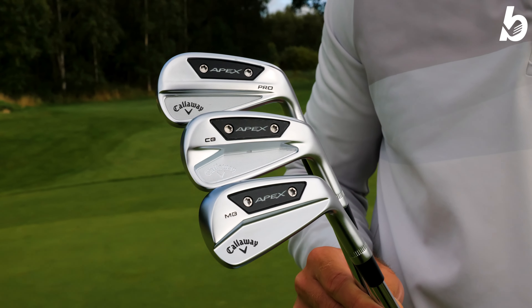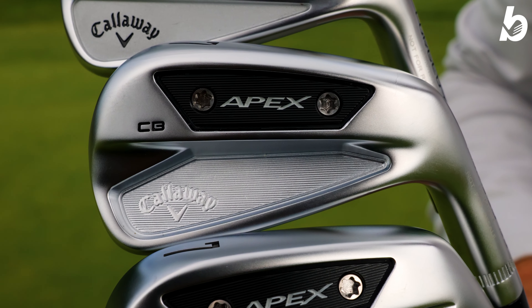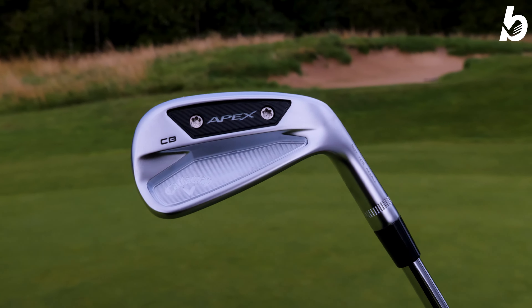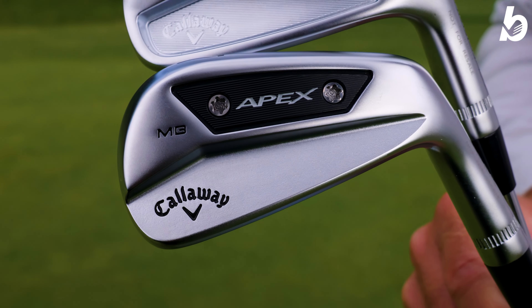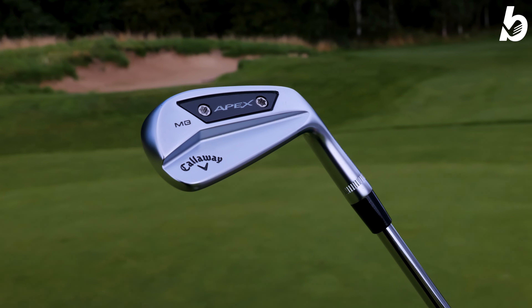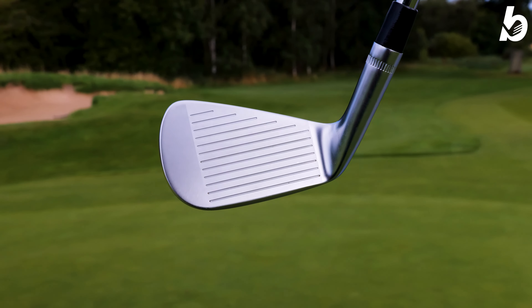Looking at the Pro, CB, and MB, there's a clear standout for me. The consistency I found with the CB was superb and the shots to the flag really suited me — I love the weighting and stability from those toe and heel weights, and the turf interaction is superb. I felt like I could compress the ball nicely and hold the face square at impact — it came off like a missile. The MBs are really nice to hit, feel great, launch a little bit higher, which could be a great option for a high-level elite player, or in a combo set with MBs into CBs.